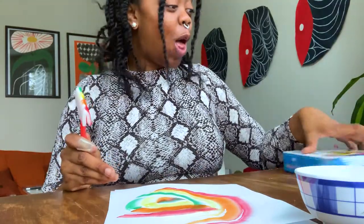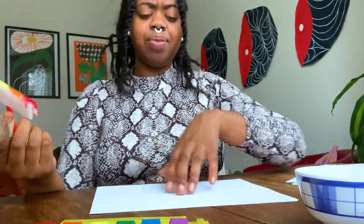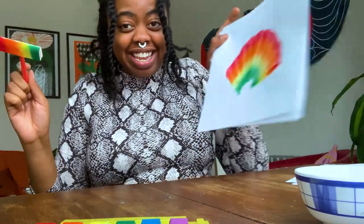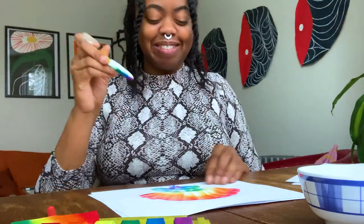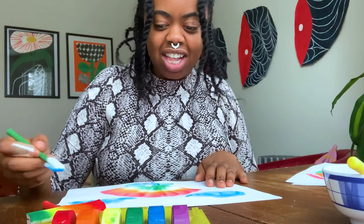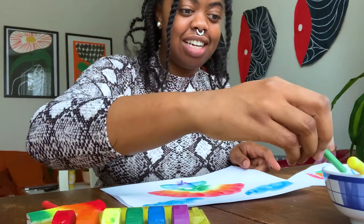Oh my gosh, guys — it worked! We're making that butterfly, y'all! It's just that motion that really gets me going. I made a flower! Got some clouds in the sky, and we're gonna make some grass on the other side. Take that, mom — just kidding, I'm not mad at her. I feel like this belongs on a bridge, it really does.